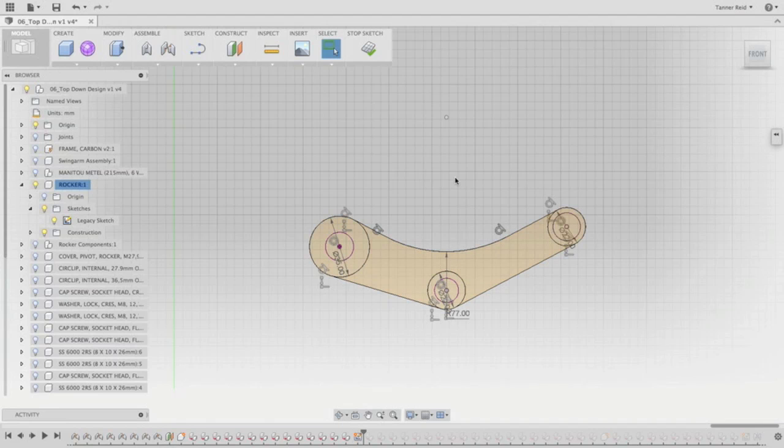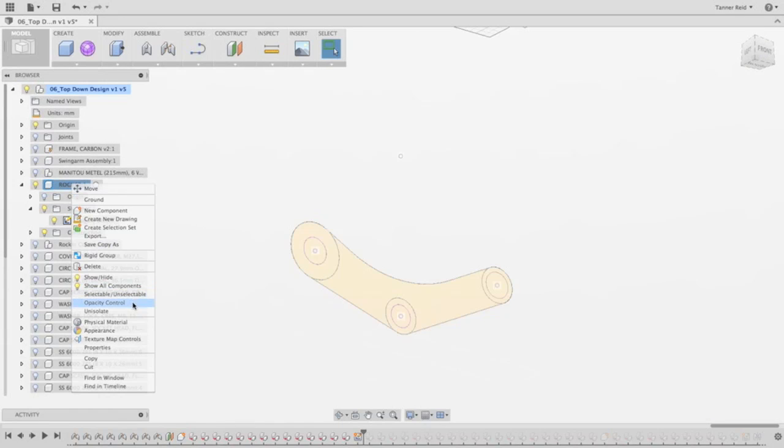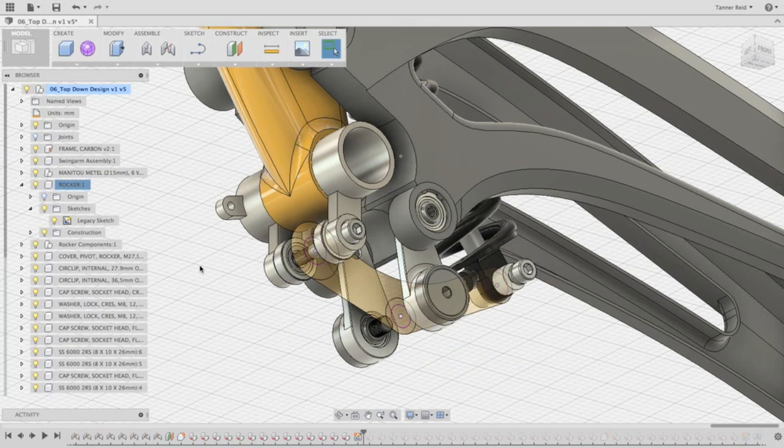Now we have the profile for the rocker that's ready to add joints and extrude. So I'm going to stop the sketch. Once I do that, I'm going to right-click on the rocker and choose Unisolate. That's going to bring back all of the parts in the model as well, so now we can see all of them.